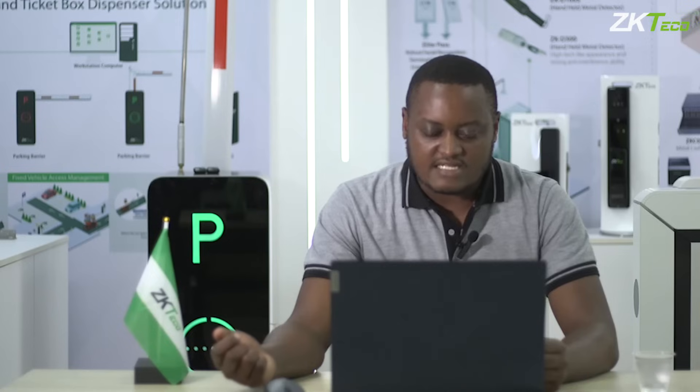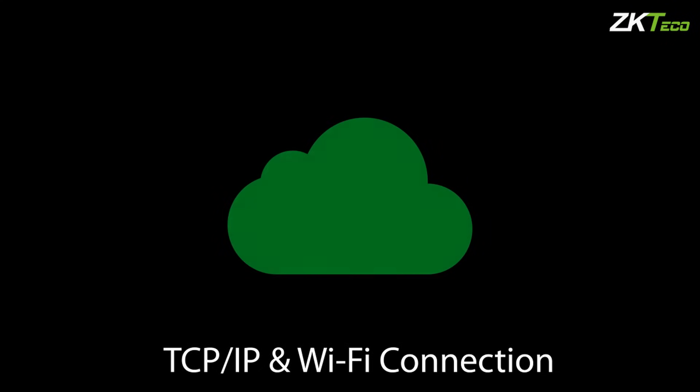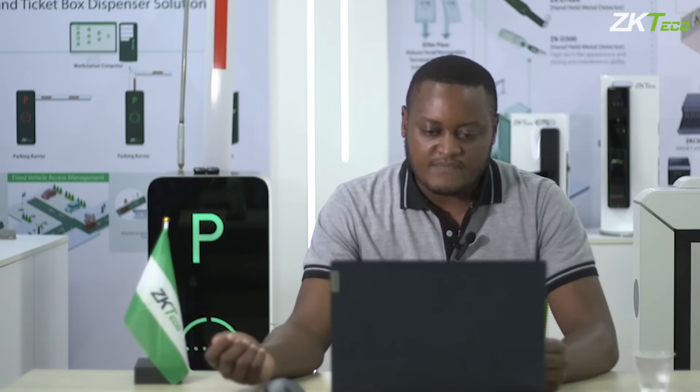The kind of communication this device uses — it mainly uses a TCP/IP connection. You're also able to connect this device via Wi-Fi, so if you're in an area where networking via cable has not been done, you can connect the device directly to Wi-Fi and connect it to the software.